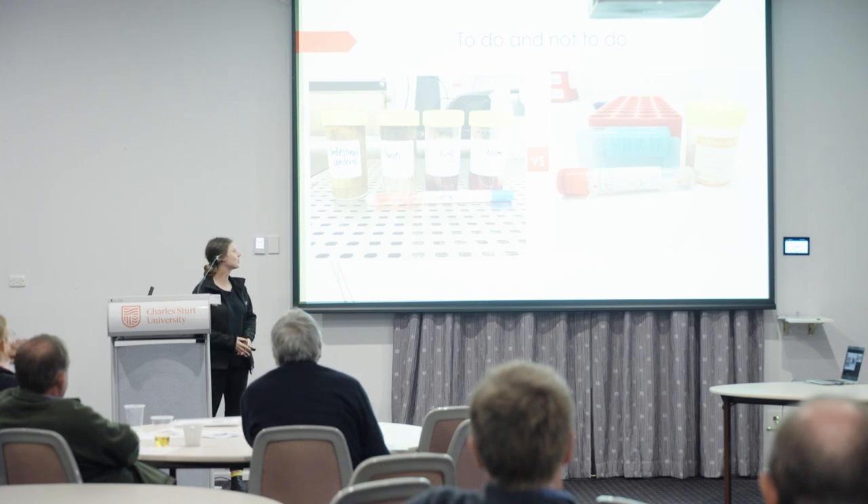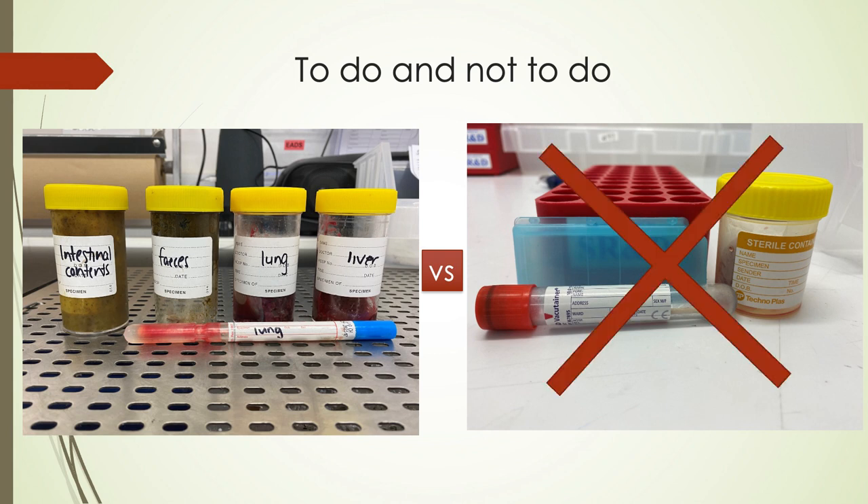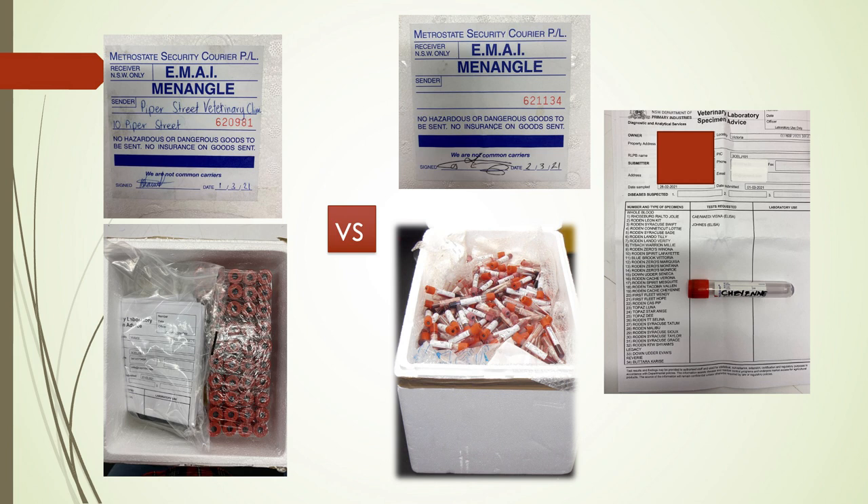A quick summary of dos and don'ts: on the good side, we have nicely labelled pots, clearly filled-out paperwork with the specimen details at the top, and blood tubes neatly packaged. On the bad side, unlabelled swabs with no indication of organ of origin will result in a call back to you. If tubes aren't packaged they'll jumble in transit and our staff have to reorganise everything. Please label your samples and package them properly.